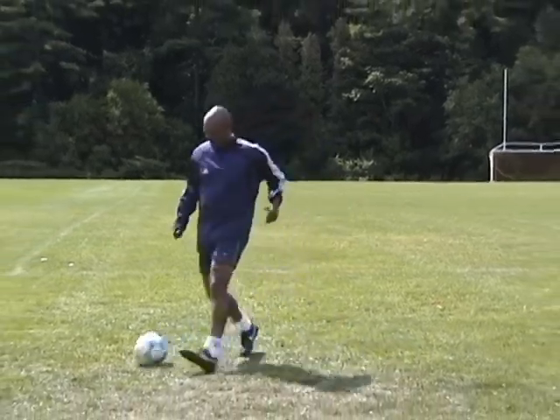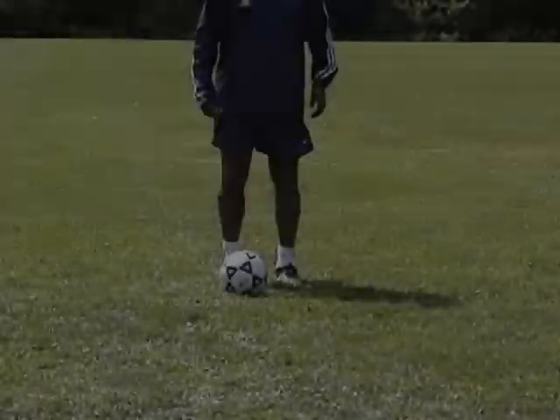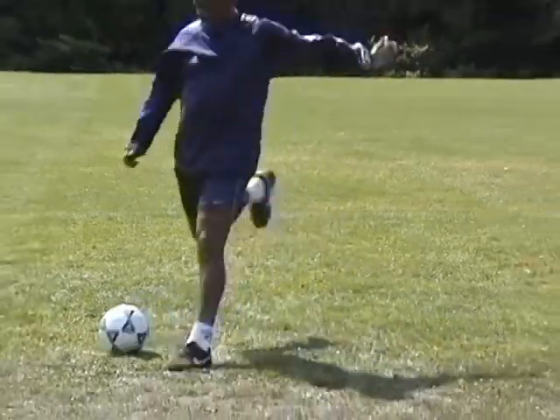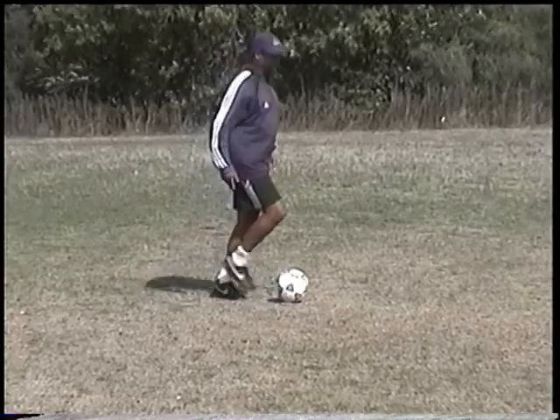Fake a shot or pass with the right foot. Use full body motion to exaggerate the move. With the sole of your right foot, drag the ball behind your left foot, then touch the ball forward and take it away with the laces of your left foot.